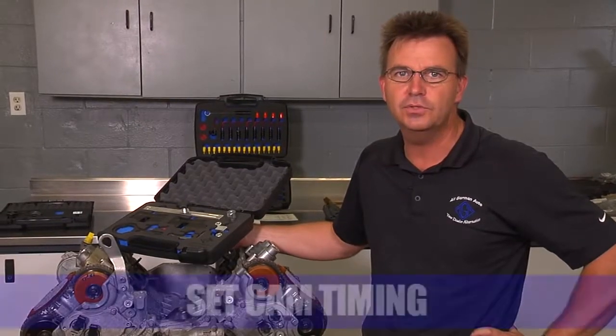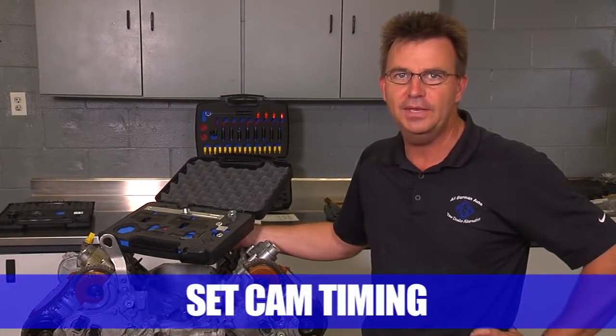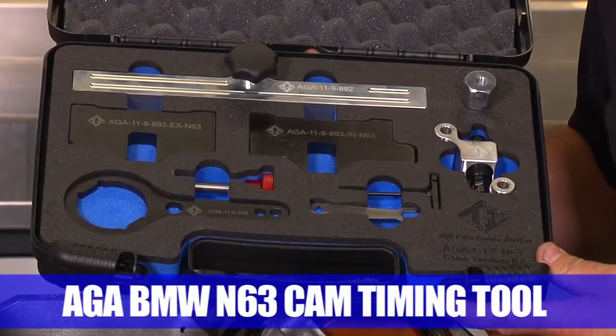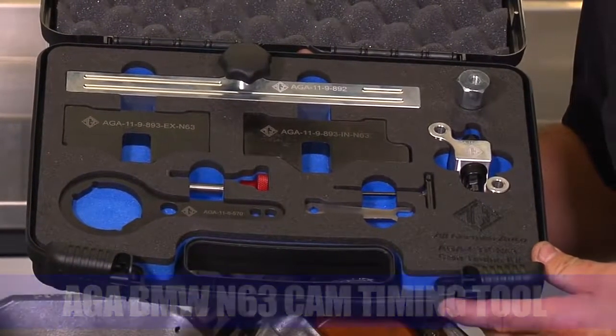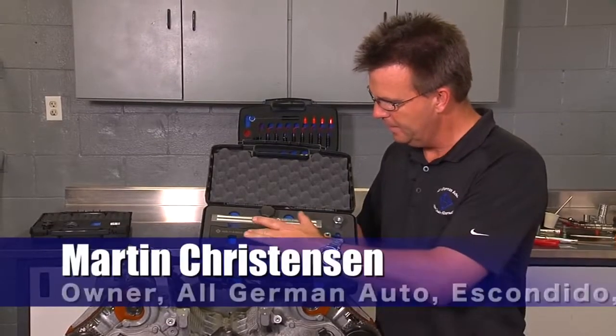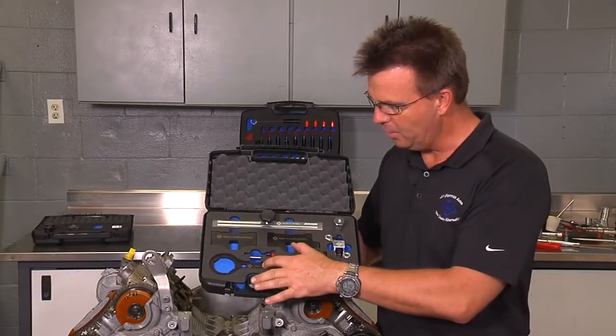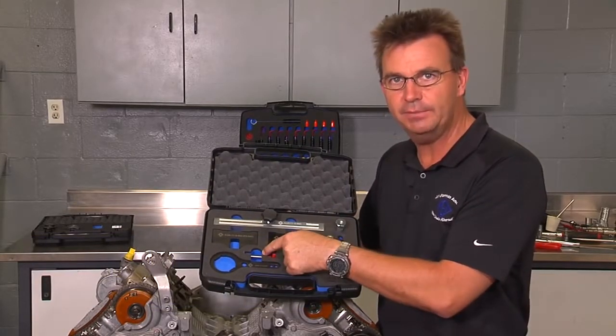In this video, we're going to go over how to set the cam timing on the N63 engine using the HEA cam timing kit. The kit consists of the exhaust plate, the intake plate, the hold down bar, as well as the crank holding tool with the indexing pin.